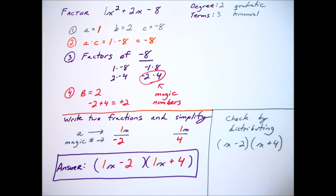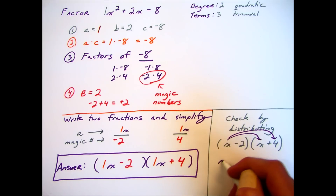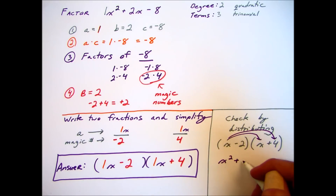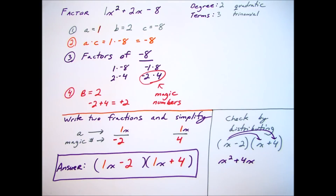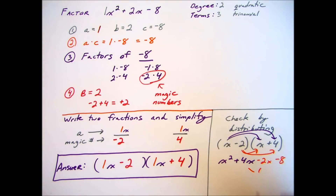We should check our answer by distributing. So we take the answer, distribute the x, then also distribute the negative 2, combine the middle terms, and we end up getting x squared plus 2x minus 8, which is what we started out with — so that tells us the answer is correct.